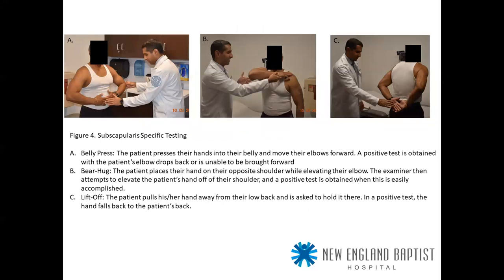For the subscapularis, there are multiple tests: belly press, bear hug, and lift-off. Belly press — hands on the belly, move elbows forward; positive test when the elbow drops back or the patient is unable to bring it forward. Bear hug — opposite shoulder, trying to lift off against the examiner. Lift-off test — hand away behind the back; positive test when the hand is unable to push back or falls to the patient's back.